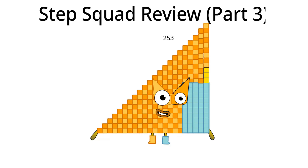Time for two hundred seventy-six. Hello, I am two hundred seventy-six and I am the twenty-third Step Squad. What should I do in Step Squad next time? I think I should change my Step Mask gold and yellow on the two sides. That's it for two hundred seventy-six.